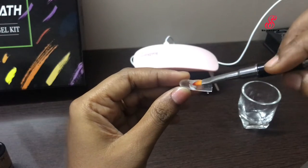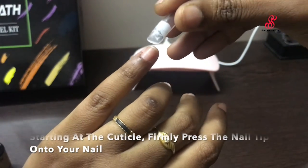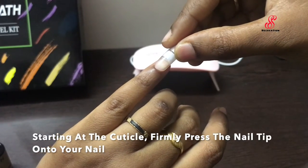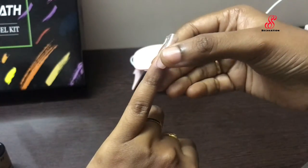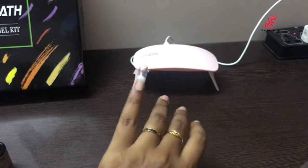It is very cute. The nail tip is ready. Then we apply the nail, apply the cuticles, press the cuticles, and apply the LED lamp for 60 seconds.